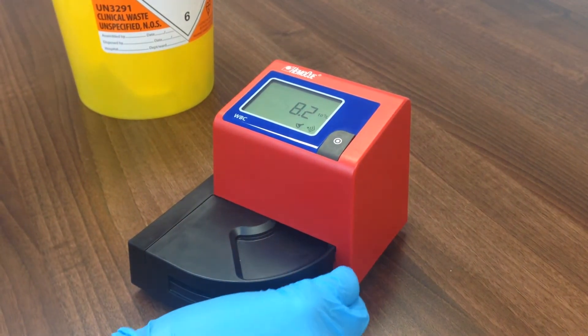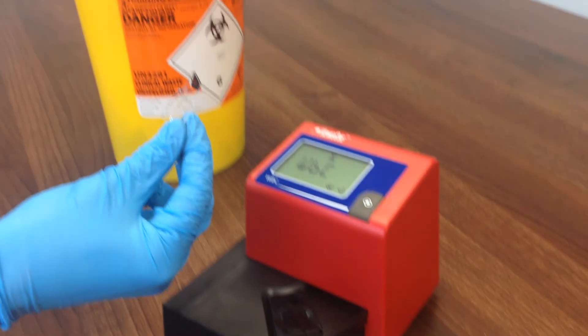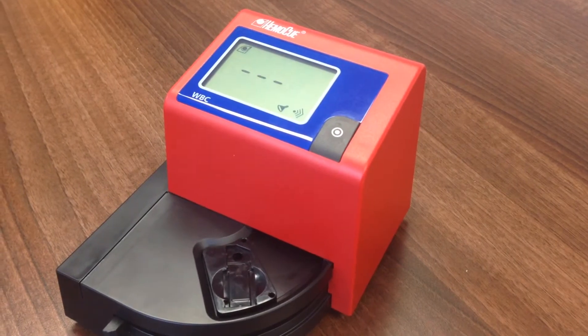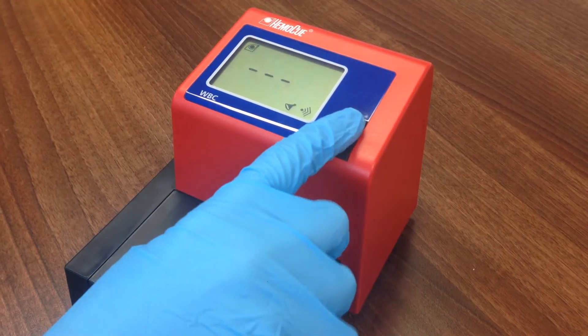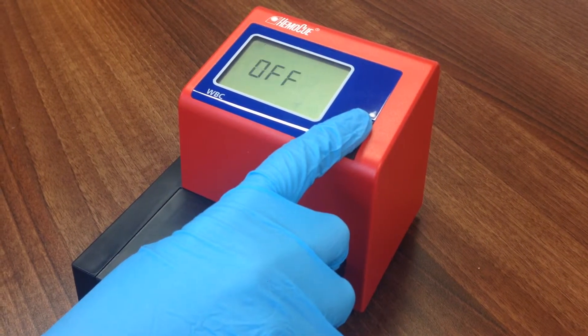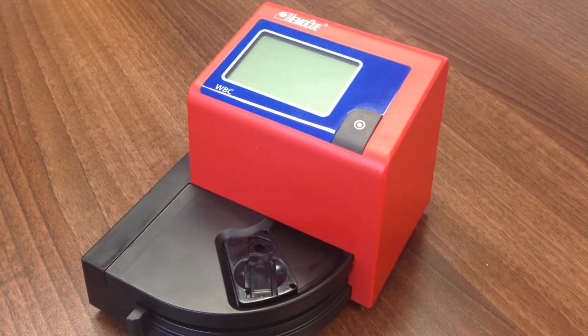Move the cuvette moving arm to the loading position and remove the filled cuvette. Dispose into a sharps container. To switch the analyser off, hold the power button until the display reads off. If the analyser is operating on battery power but not being used, it will automatically turn off after five minutes, or two hours if the AC power is being used.